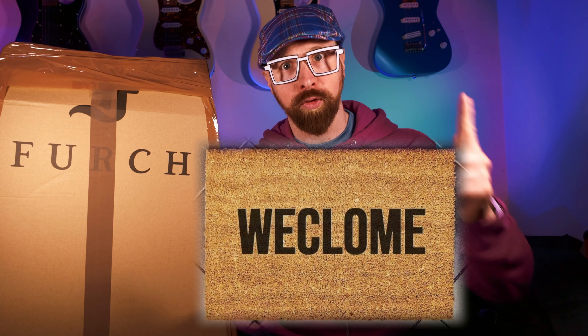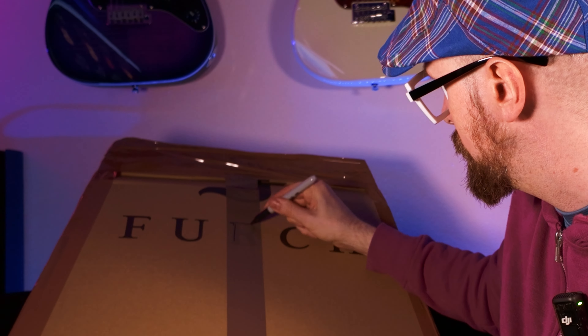Hello and welcome! Right, an interesting one today. We've got a... wait a minute, let me fix this.